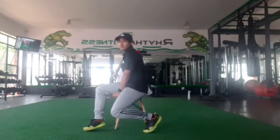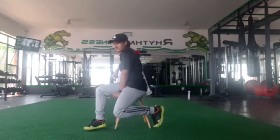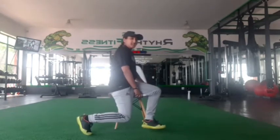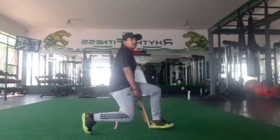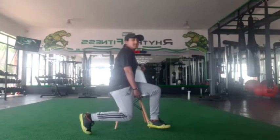Ten reps. One, two, three, four, five, six, seven, eight, nine, ten. Lovely. Change direction, let's do the other leg. Three, two, one, let's go. One, two, three, four, five, six, seven, eight, nine, ten. Okay, well done guys.